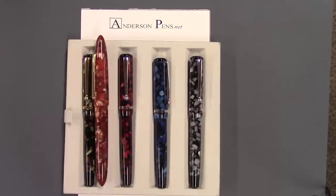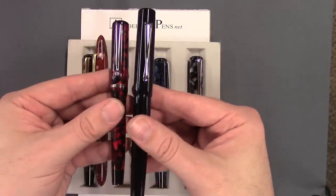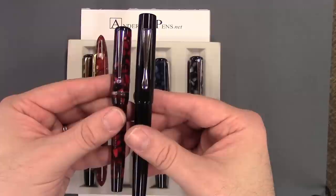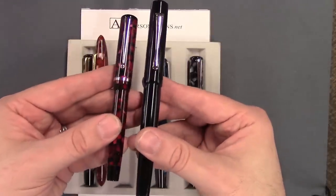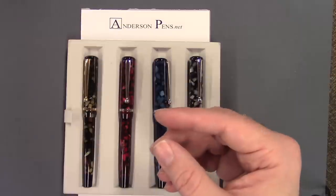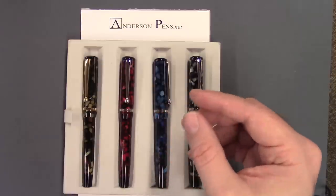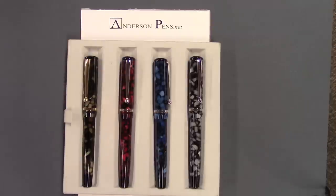And last but not least, the Hudson, which is probably the longest and has a nice girth to it. So this is a smaller pen but it also has the number six size nib in it, and we will get to that in a minute.